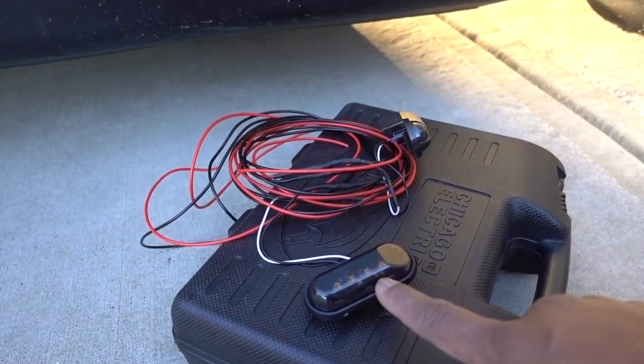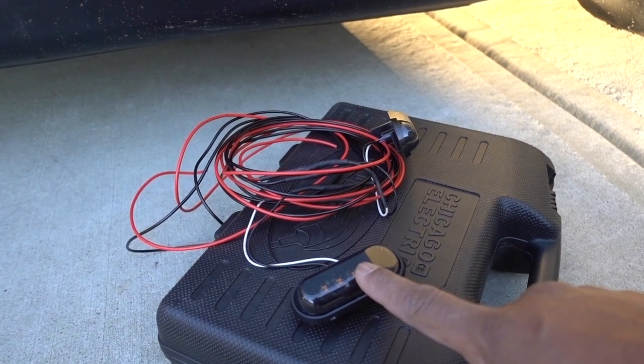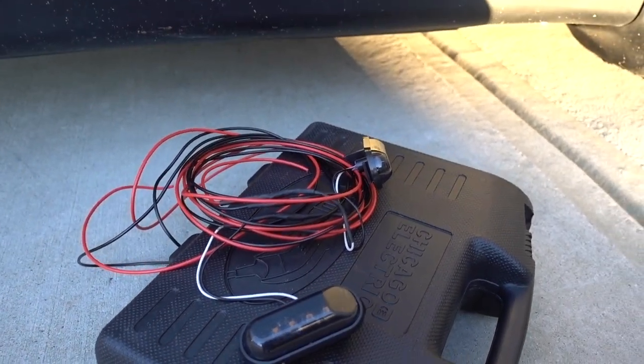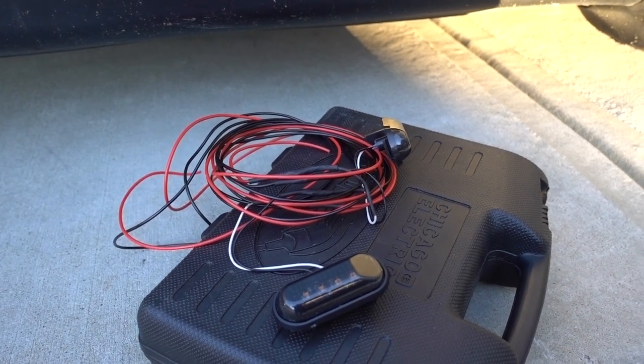In this episode I have turn signals for the fenders. I'm going to do this installation on my Honda Accord. Those are the turn signals — link is going to be in the description.